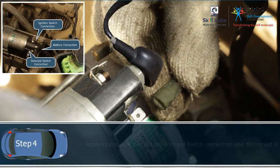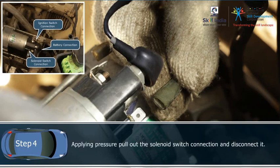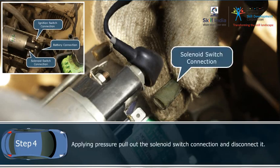Step 4: Applying pressure, pull out the solenoid switch connection and disconnect it.